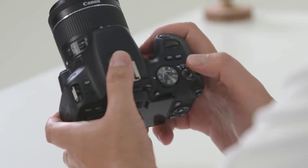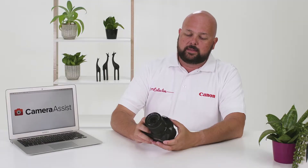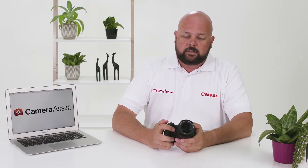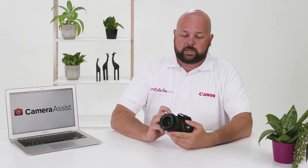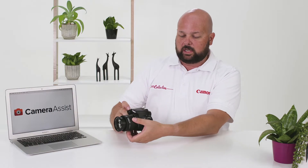Also located on the top of the camera is the ISO button, which helps the camera sensitivity in low light, and the display button, which will toggle the LCD screen on and off. Just above the ISO and display button is the easy scroll wheel — simply scroll left and right to change much of the functionality of your camera. Then you'll find the shutter button: press it halfway down to focus the camera and press it all the way down to take your photograph.